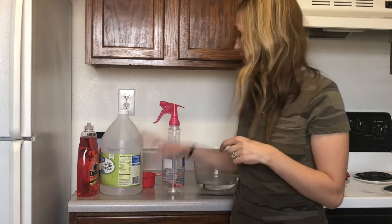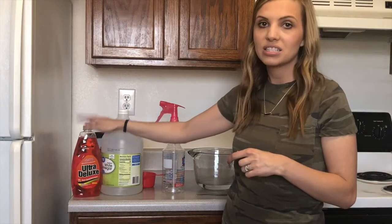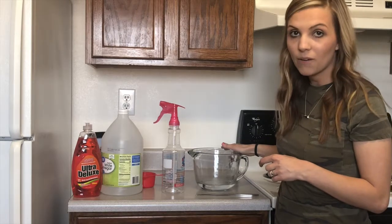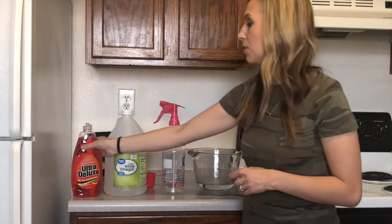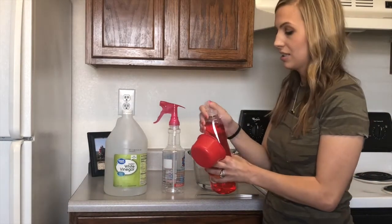It said to start off with equal parts vinegar to equal parts dish detergent or dish liquid. So I warmed up a cup of vinegar already — white distilled vinegar right here — and it's hot, so I'm going to measure out one cup of this dish liquid.